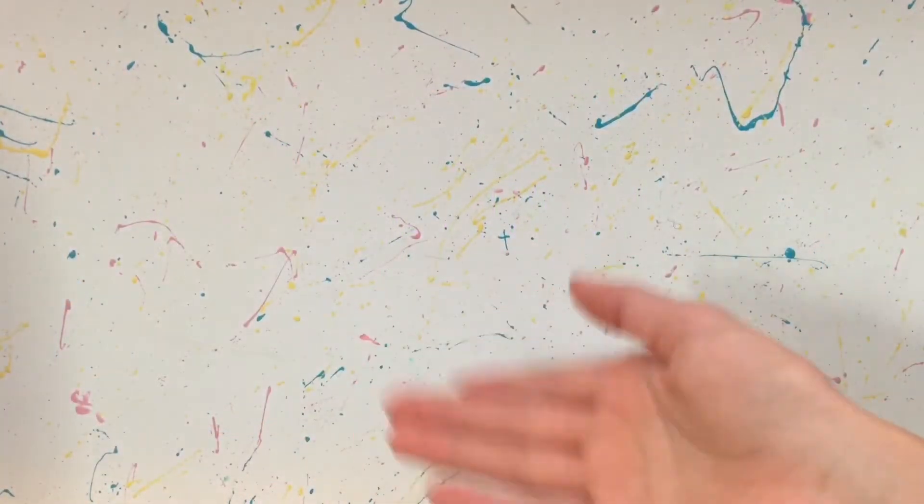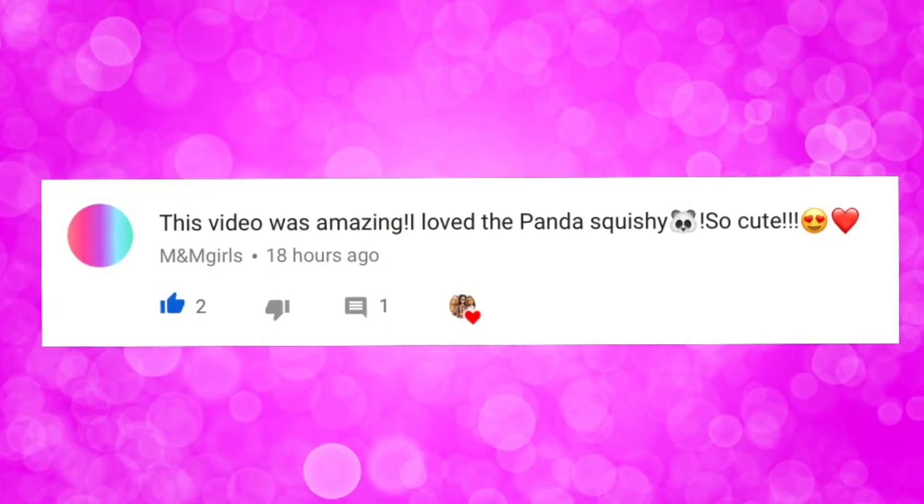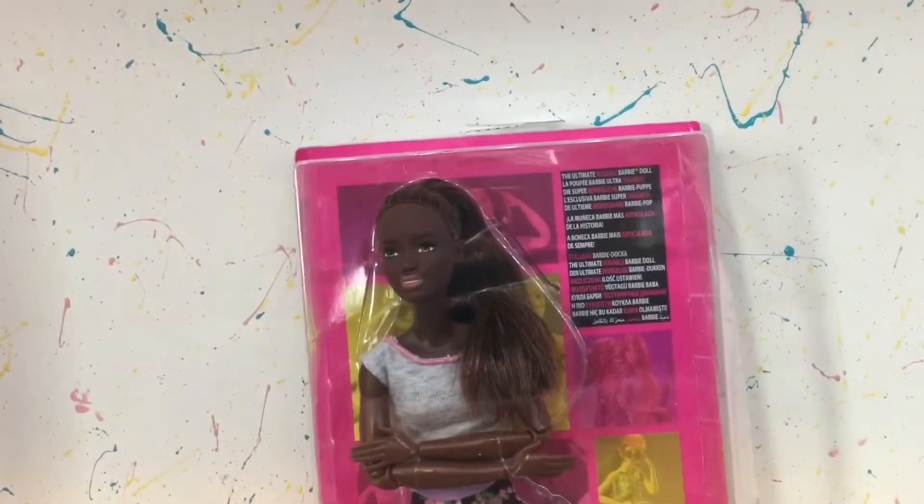Hello everyone, Delightful Dolls here. Quickly before we continue with this video, I want to give a big shout out to Eminem Girls — thank you so much for commenting. If you guys would like a shout out, make sure to comment something nice in my videos. Now anyways, let's get on with today's video.